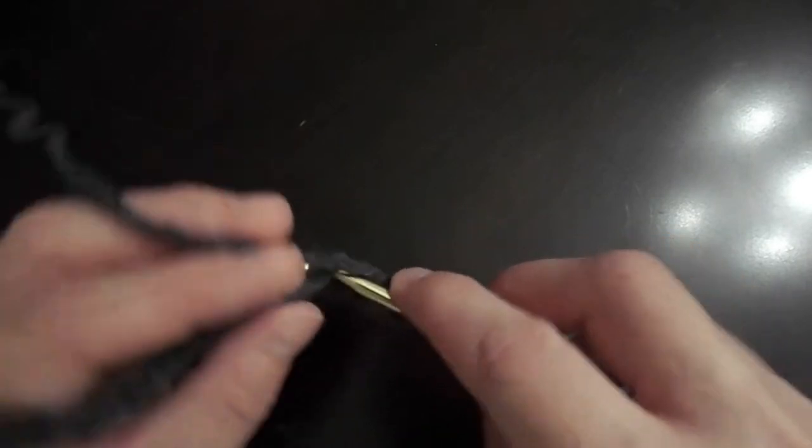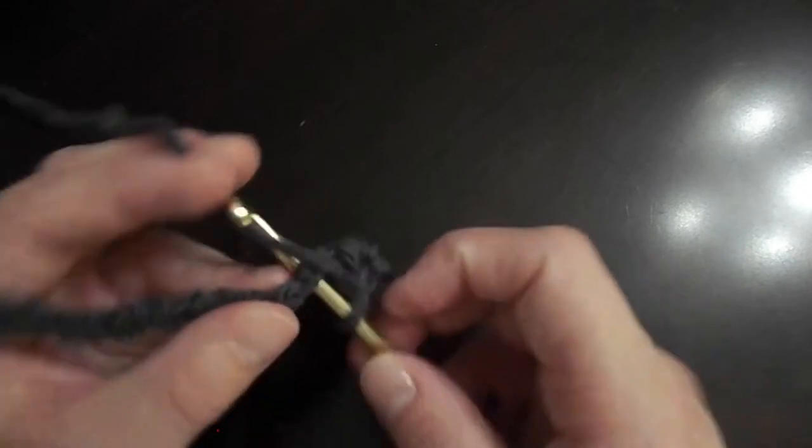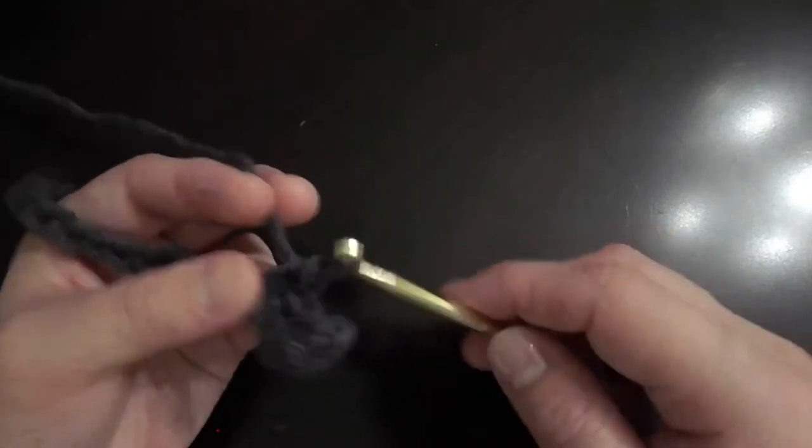I'm switching off yarn colors every two rows to give a nice striped pattern. Just choose any yarns you have sitting around — these colors happen to be random yarns that I had on my shelf.